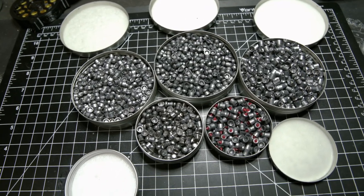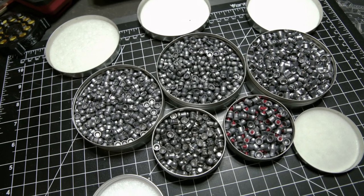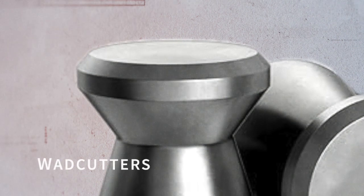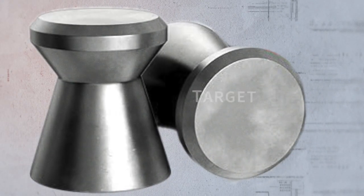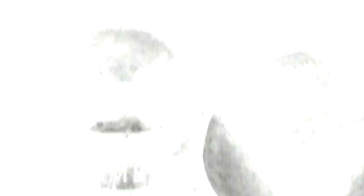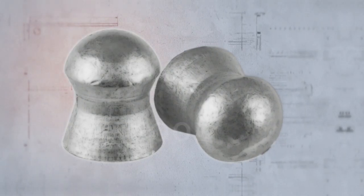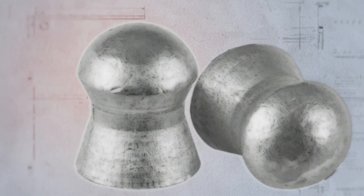Air gun pellets vary in design and weight and each impacts performance. In general, there are four main types. First are wad cutters, which have a flat round front and are ideal for close range target shooting, particularly with paper targets, giving a very nice crisp hole. Secondly, dome pellets are rounded in shape on the front and offer excellent aerodynamic performance, particularly for outdoor shooting and are great for small game hunting. These will be the most common that you see.